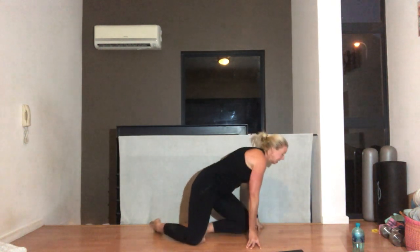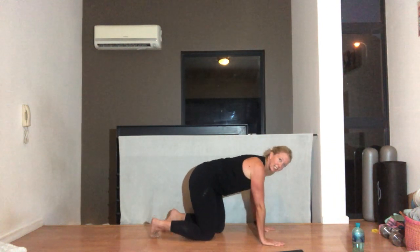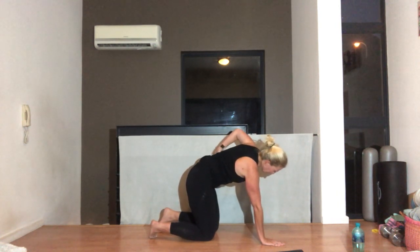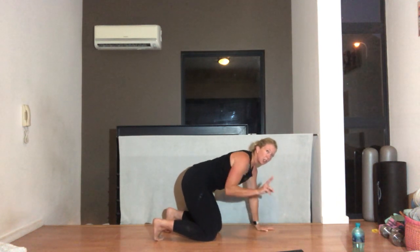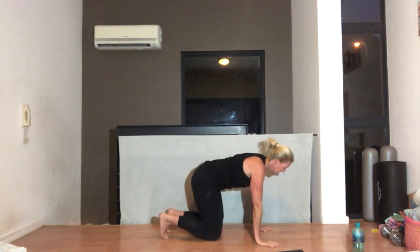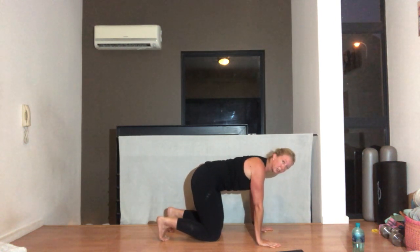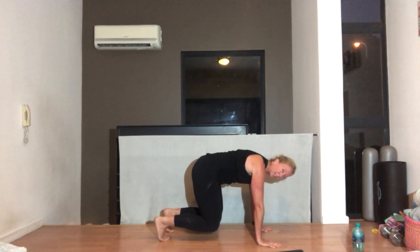Come into four-point kneeling. Shoulders directly under your hands. Pull your tummy in away from the floor so your back is nice and flat. Tuck your toes under. We're going to do two — lifting your knees and hovering. Christina, you're going to stay with this. From here, breathing out, pull your belly button into your spine, lift your knees up and hold. For five, four, three, two, one. And down.